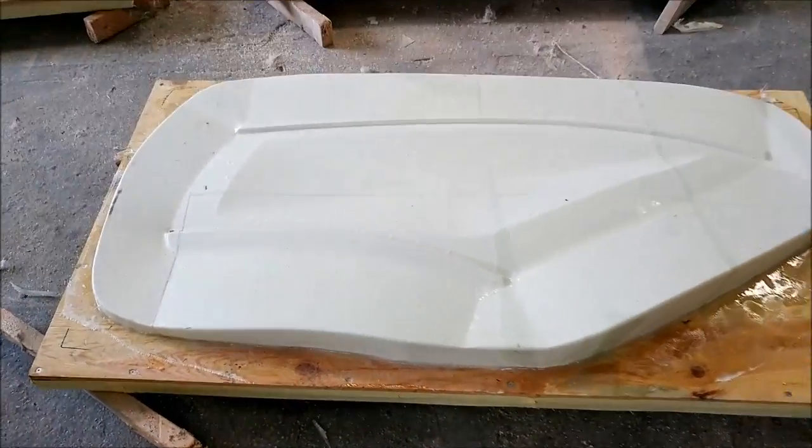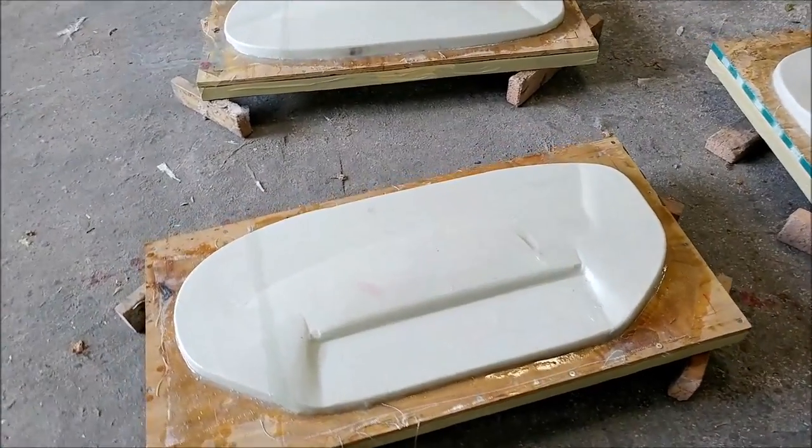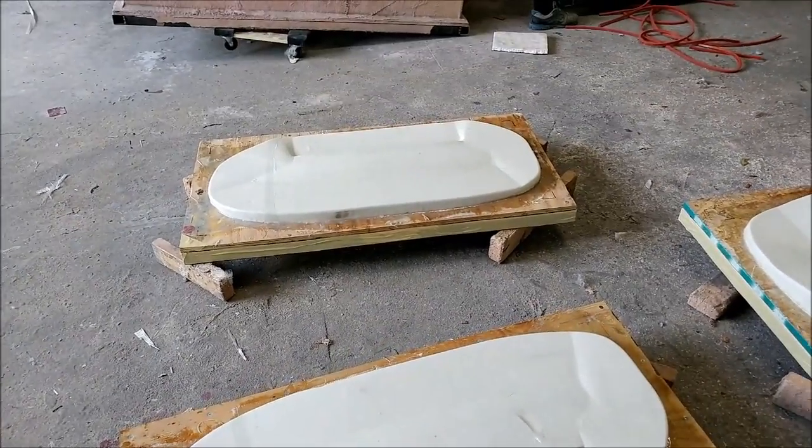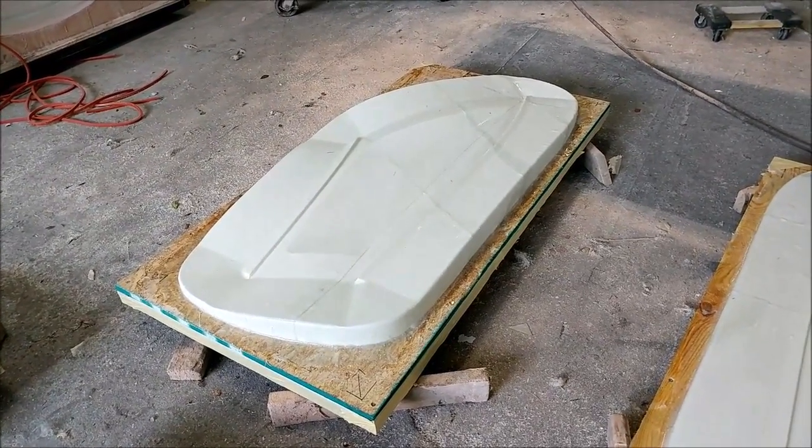As I said earlier, the guys really rocked it today and got all four of these different plugs glassed. They're laying on the floor ready for putty, and Jeff's basically just about to spray those.